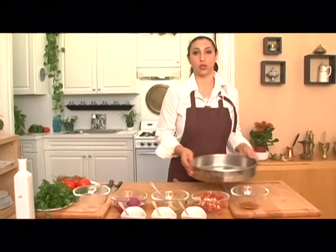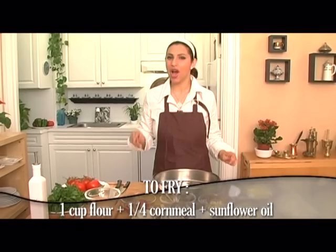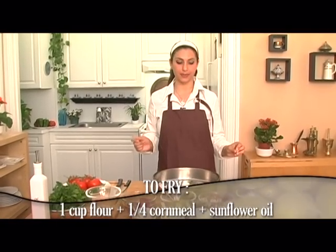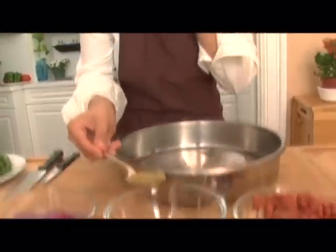To season our fish, we're going to need coriander seed and salt — that's it, very simple. For the coating for frying, you'll need one cup of flour, a quarter cup of cornmeal, and a cup of sunflower oil for frying. We're going to season our fish and let all the salt soak up — just coriander seed and salt. Don't get nervous to use your hands and rub it all in there.